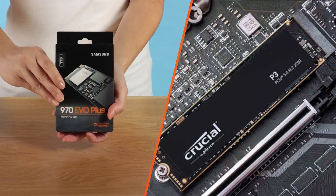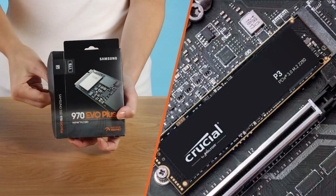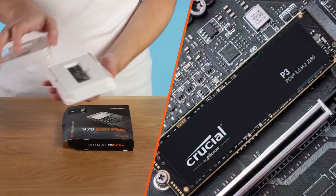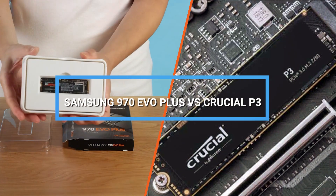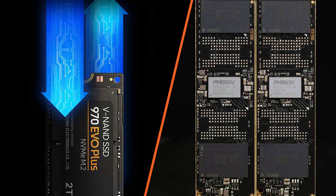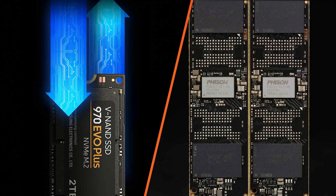Welcome back, tech enthusiasts. Today, we are diving into the world of solid-state drives to compare two popular contenders in the market. In this video, we'll be putting the Samsung 970 Evo Plus and the Crucial P3 head-to-head to determine which one offers the best bang for your buck.